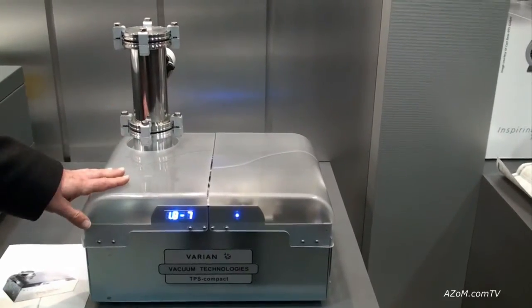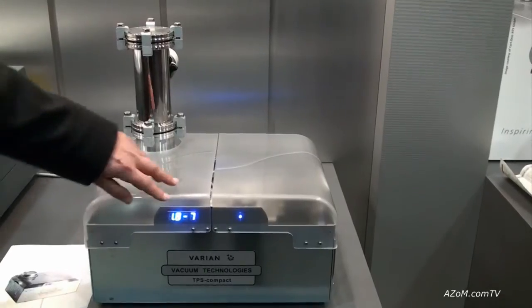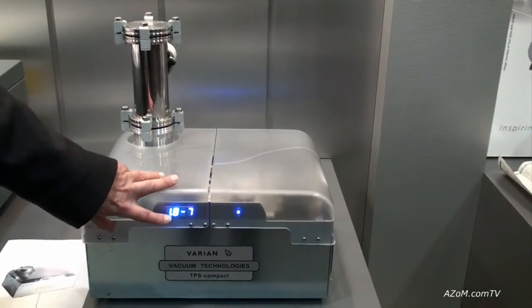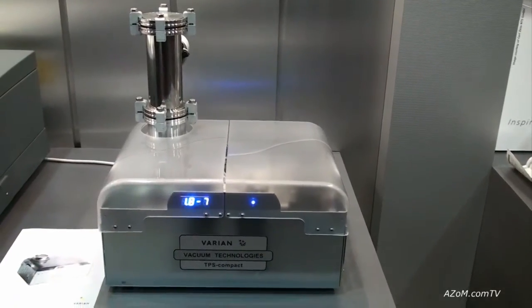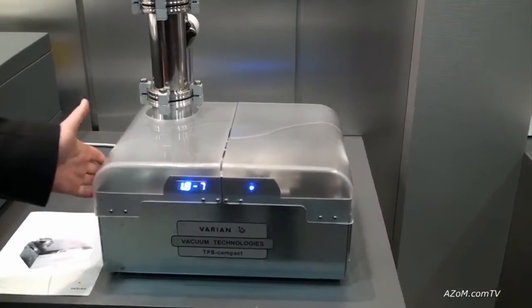Simply plug it into a wall and you have vacuum. As you can see, in this case we have it operating in the very low 10⁻⁷ Torr range, which is about a typical vacuum level that you could expect of this.